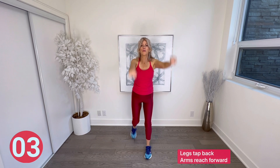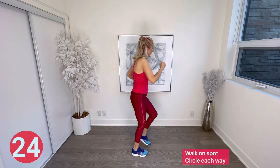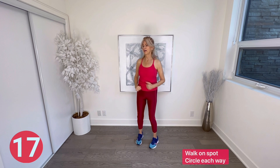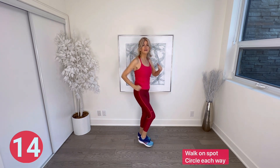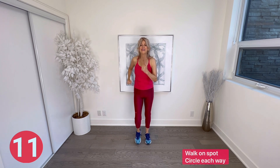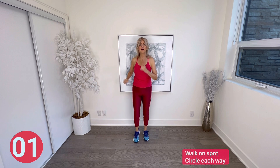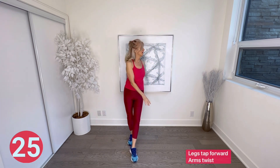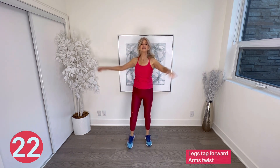Go right for eight, hold front for eight, go left for eight, and hold front. Legs tap forward and arms twist side to side — legs tap on an angle in front as your arms twist over the opposite leg. Great work for the waist here, so hold your tummy tight and you're engaging your brain, getting that coordination going.